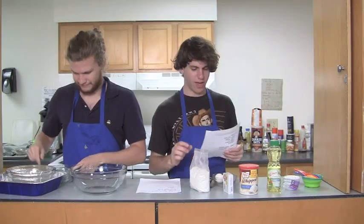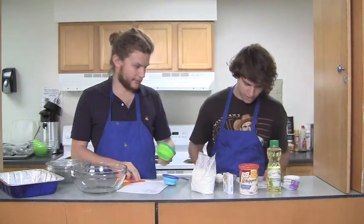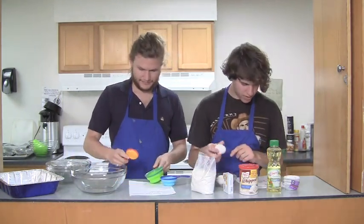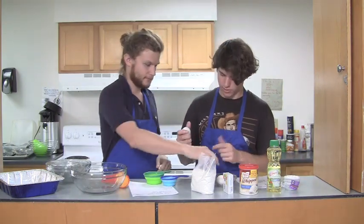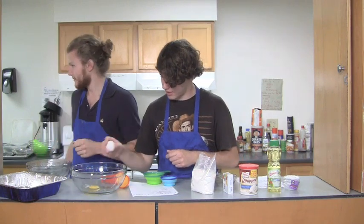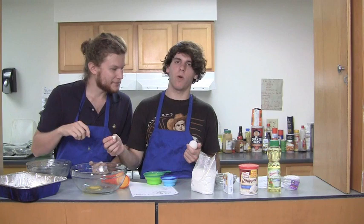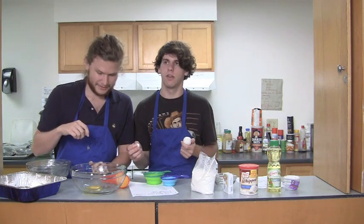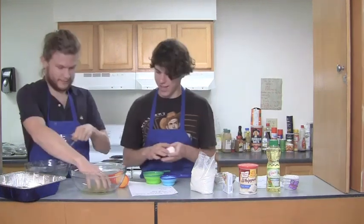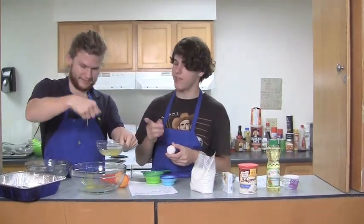Thanks, Chris. So, we got white cake mix. Let's put in three eggs first. Let's just do that — probably best. There we go, a little bit of shell in there. So if it's egg white, and you're sticking out the yellow... okay, just get it, just put it in there. And we'll save that for later.